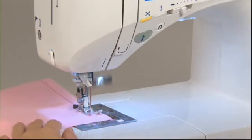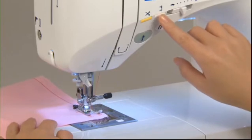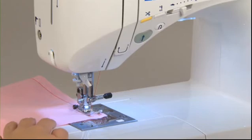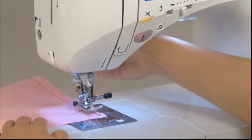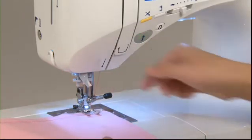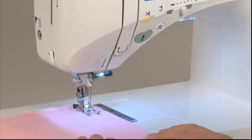To change the sewing direction, stop the machine just before the point where you want to change direction. Use the needle up/down button to continue sewing slowly until you reach the exact point. When you get there, lift the presser foot with the needle left in the fabric, change your sewing direction, then lower the presser foot again and start the machine.